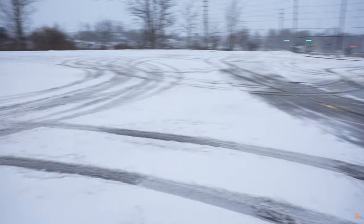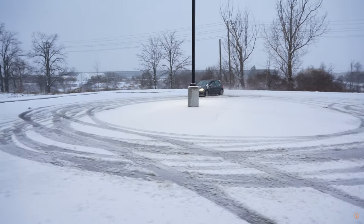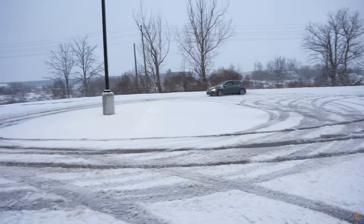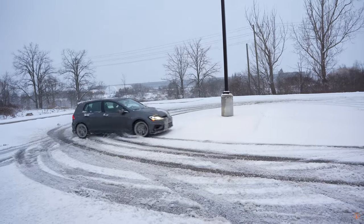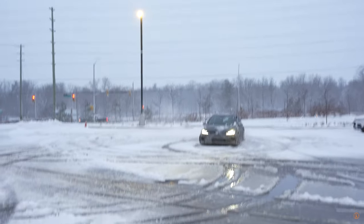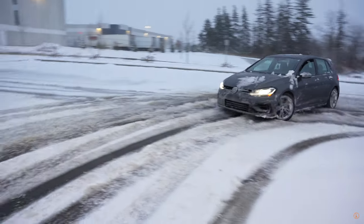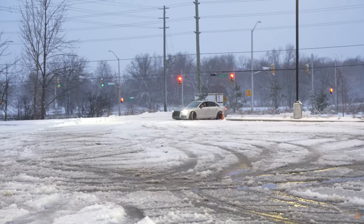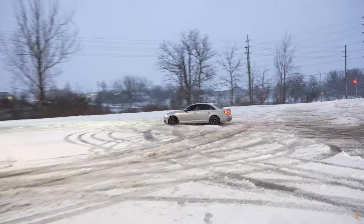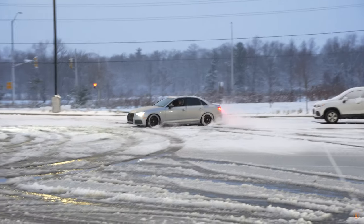Time for the Golf R to do a few donuts. Here we go. Oh yeah. Looking good. Nice. Almost — close call. Wow, sounds sick. Quattro light.